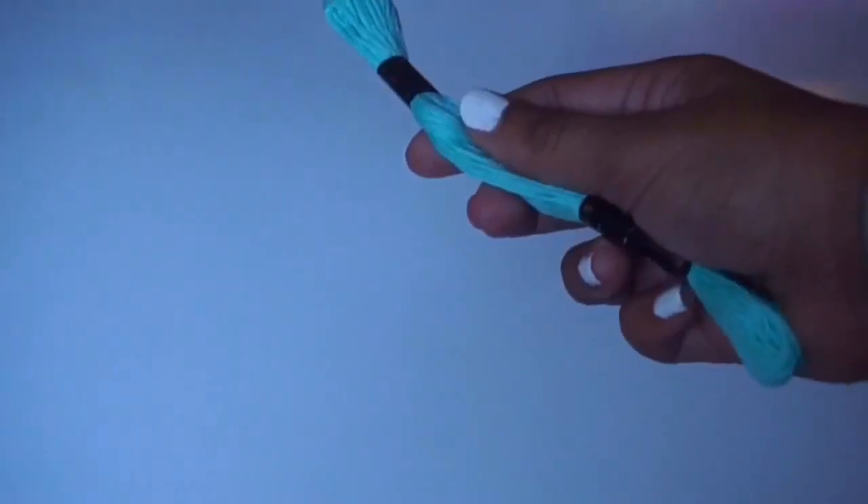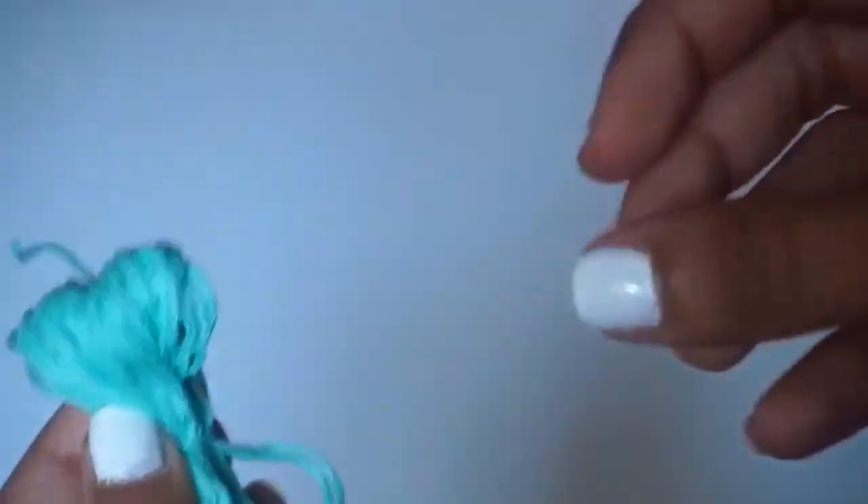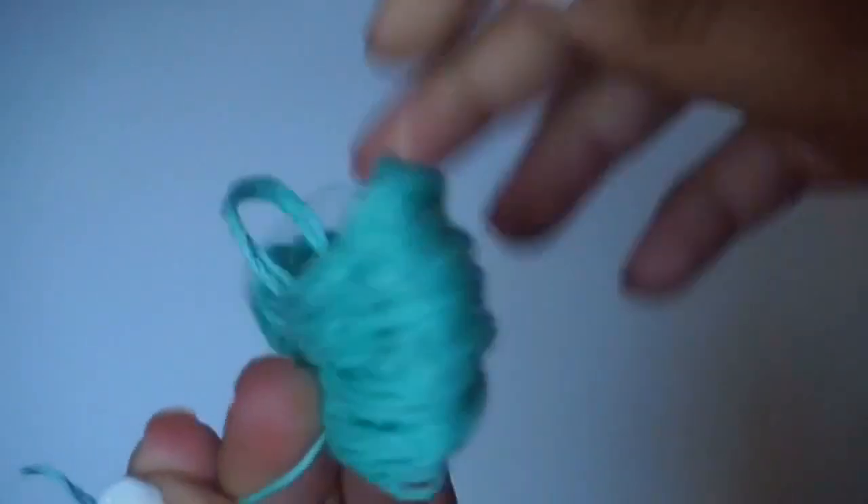So for this DIY puffball you're going to need yarn and scissors. All you want to do is wrap it around four of your fingers until you get the desired thickness. Be sure to make it extra thick so that it's actually puffy. After that, take it off your fingers carefully and tie a string in the middle. Then cut the loops off and you are done.